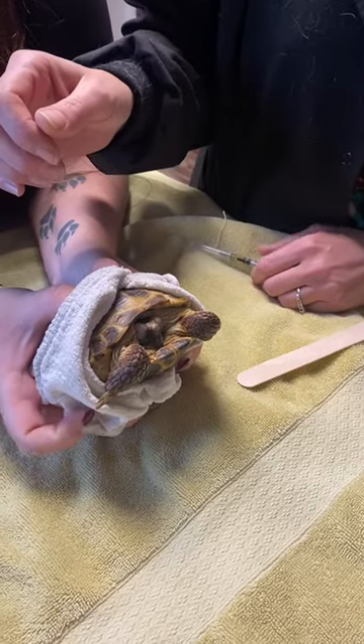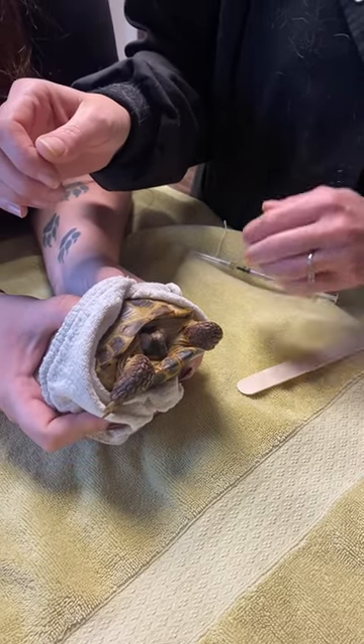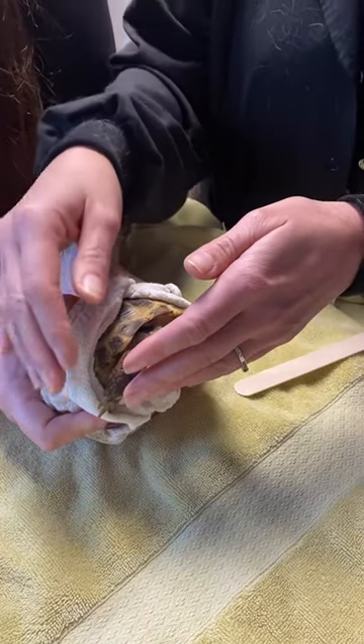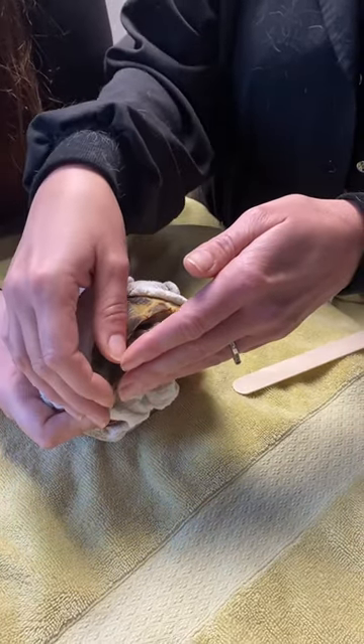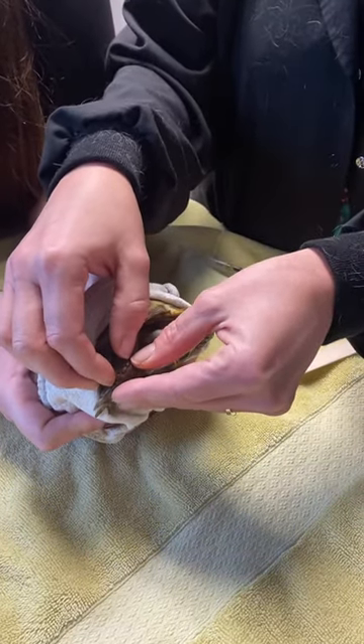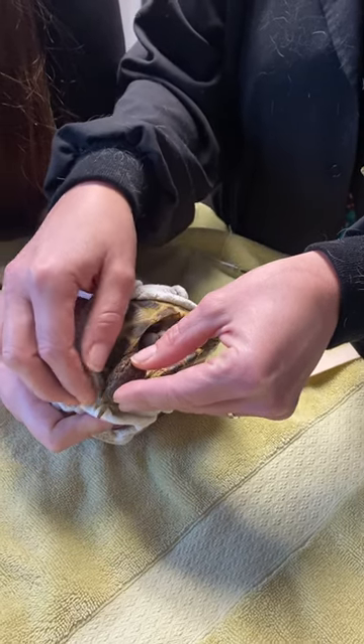Today we're going to show you how to do an intramuscular injection, and this is a tortoise. With tortoises and a lot of other reptiles, you do the injections in the front legs, and you alternate legs if you're doing multiple injections.